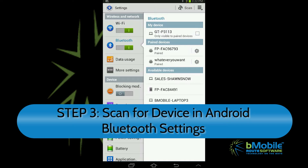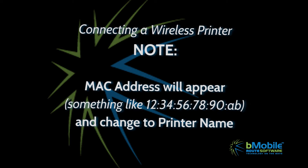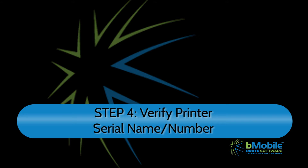Now, in Bluetooth settings, select Scan for Devices and wait until Android recognizes the device. Something called a MAC address should appear, and then change the printer serial name. It's important to verify the serial name on the printer with the serial number on the Android.